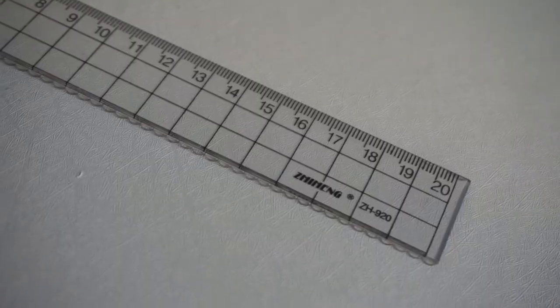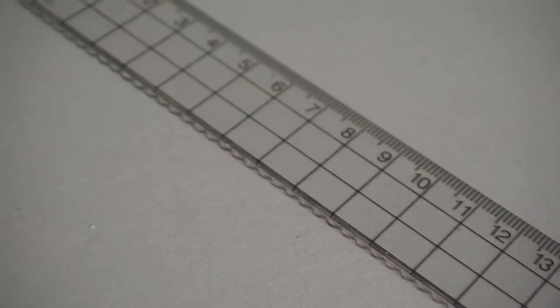Next is this ruler. I needed a clear ruler when doing crafts because the ruler I have is not clear, so I can't see the item I'm measuring properly. That's why I bought this clear ruler for Php 42, and it's 20 centimeters long. I didn't expect that the other side is actually for curved curves — I thought both sides were straight. But it's okay, it's still useful.